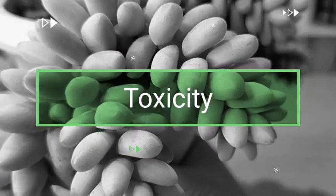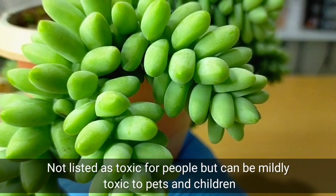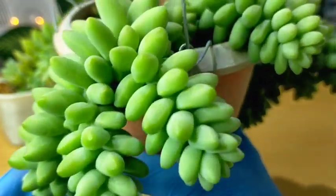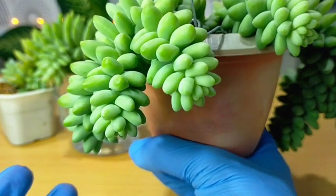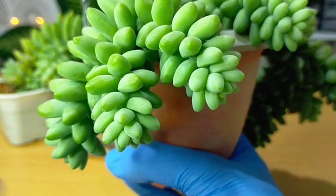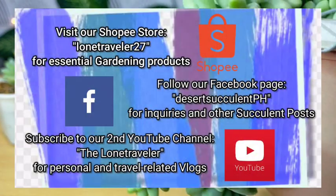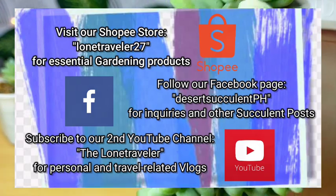Finally, the burrito is not listed as toxic for people, but it can be mildly toxic to pets and children — something to consider when deciding where to place it. We don't really have a problem with this since most of the time they are hung up and out of reach of children and pets. And that's all for our Sedum burrito. Thank you for watching — don't forget to like and subscribe to our YouTube channel, and you may also visit our Facebook page at Desert Succulent PH for more info.